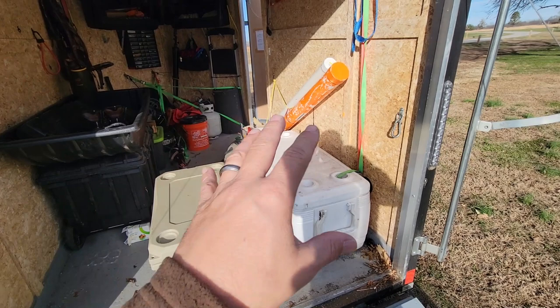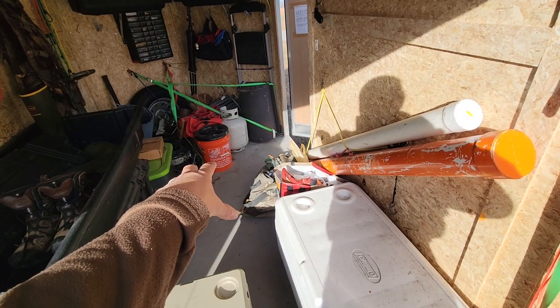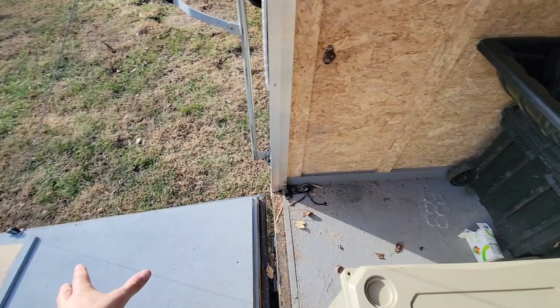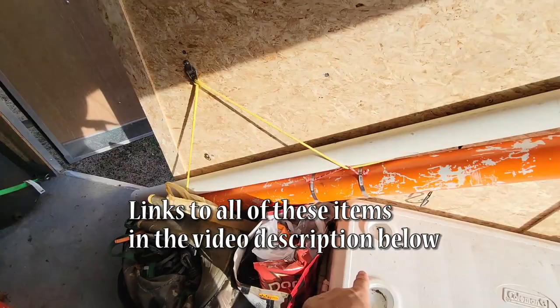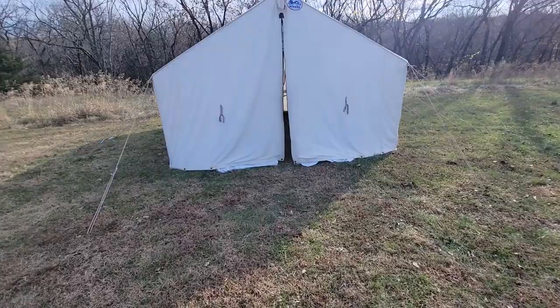It's nice to have everything in the trailer — simple, easy access. We can actually turn it into a bathroom too. When my wife and daughter come, I set up a five-gallon bucket with a toilet seat on it in here, and I have a deep-cycle battery that runs the light up here. They can come in with the back ramp shut using the RV door, go to the bathroom in privacy. We can also hang a solar shower from up here.